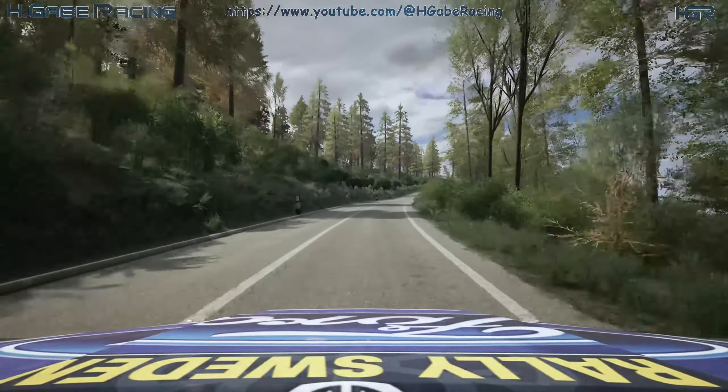2 left, don't cut, 50. 2 right, half long, 50. Leg 1 left, 30. 3 right, very long, tightens, 50.